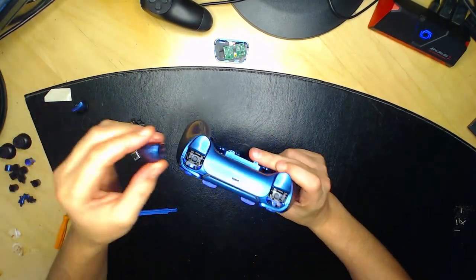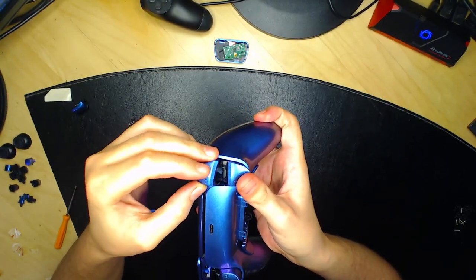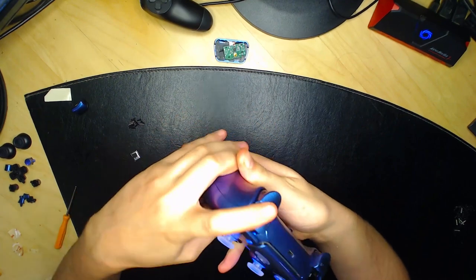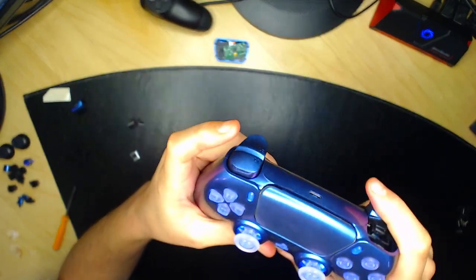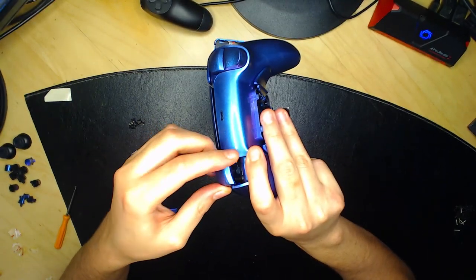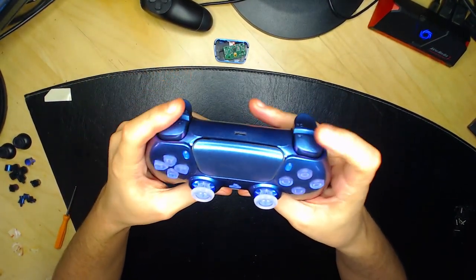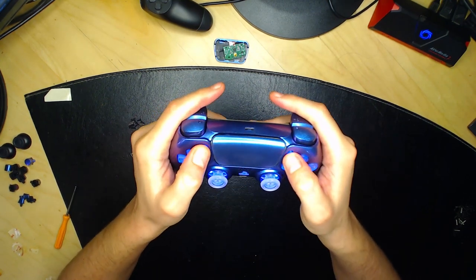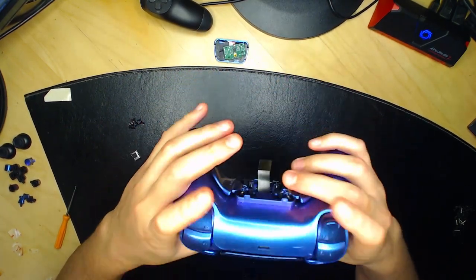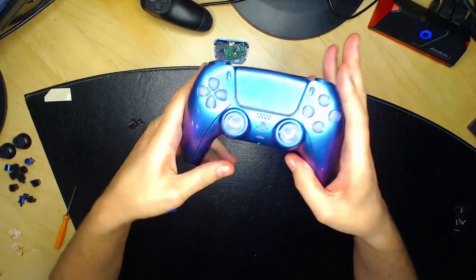Remettez le bouton L1 — appuyez ici, mettez le bouton et faites une pression. Si la vis était mal vissée, vous n'entendrez pas le petit clic. Faites pareil pour le bouton R1. Vérifiez que tous les boutons fonctionnent : option, start, touches, analogues, L1, R1, clic des analogues, bouton PS, bouton mute. Tout fonctionne, tout est parfait.